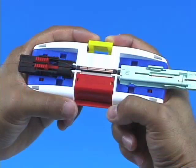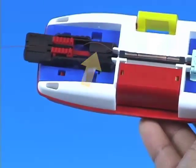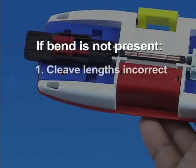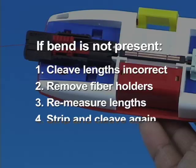After both fiber holders are inserted into the Splice Connect Mechanical Splicing Tool, only the 250 micron fiber will bend slightly. This tells the user that the fiber ends are mated. If the bend is not present, the cleave length on one or both fibers is incorrect. Remove both fiber holders, re-measure the cleave lengths, and repeat the stripping and cleaving process as necessary.